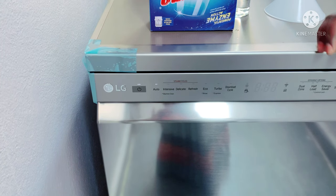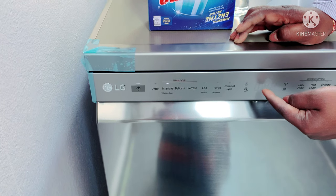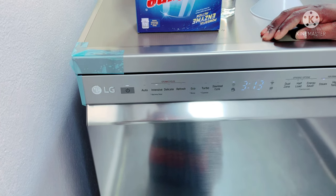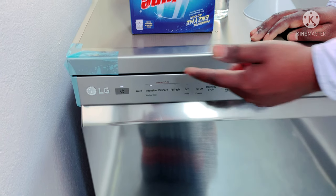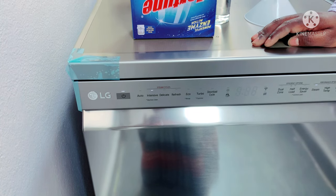In the intensive mode, you can run it in 3 hours and 13 minutes. In the intensive way, the washing quality will be better. You can wash heavily soiled items.